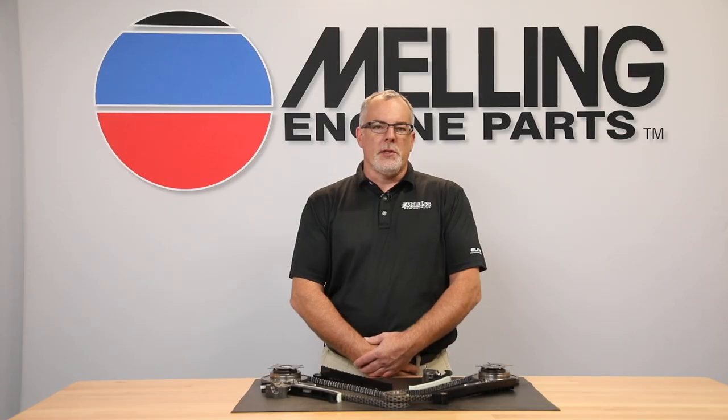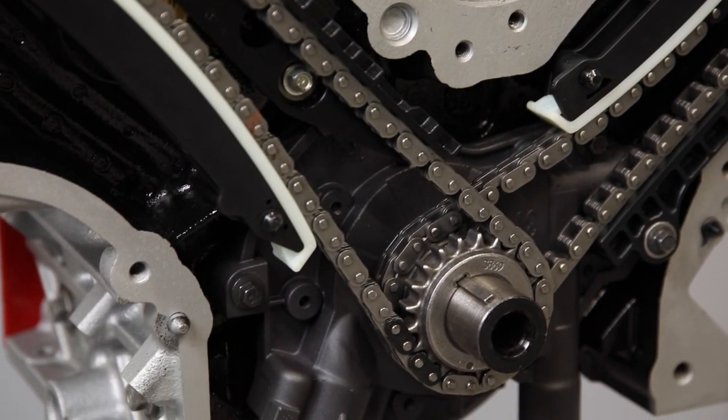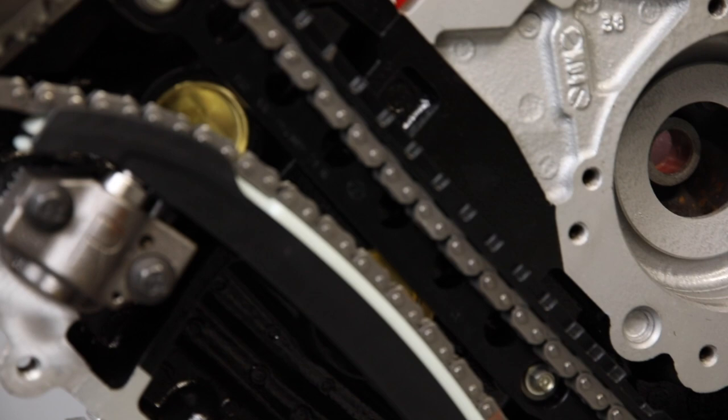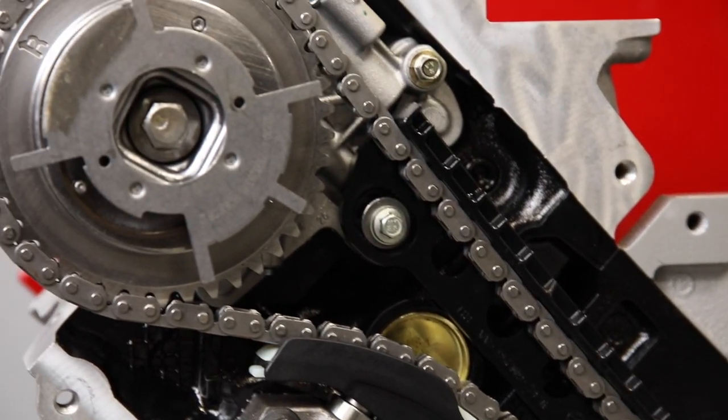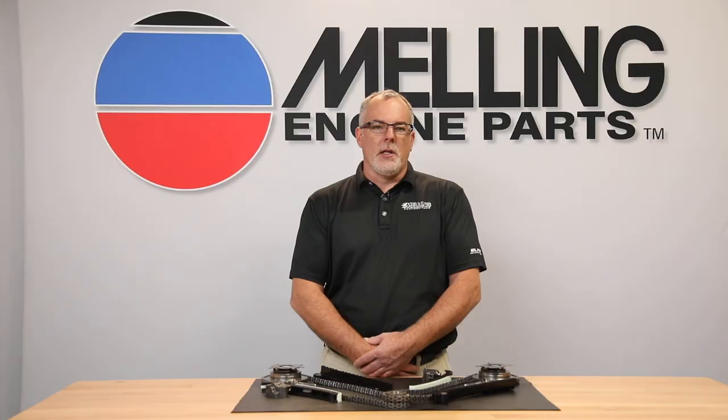Melling timing components are precision engineered for optimum fit and function and manufactured from high-quality materials for consistent durable wear. They are designed to meet or exceed OEM specifications for worry-free performance, long life, and are backed with a one-year limited warranty.